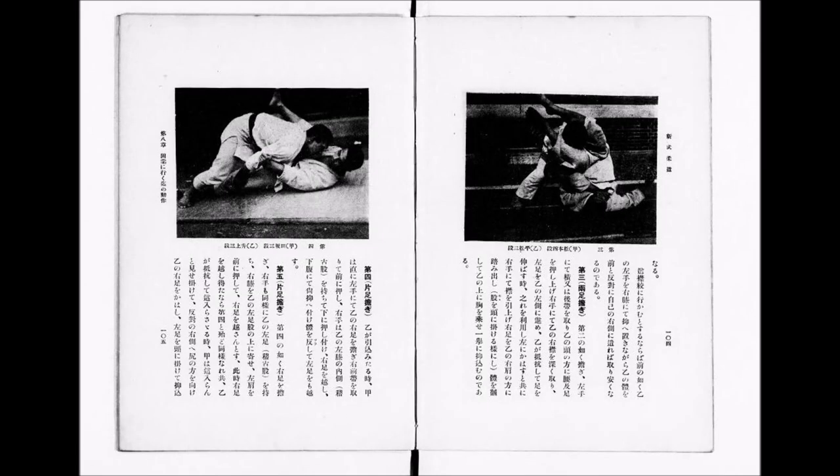People like to say Tanabe is the father of Newaza, but I greatly disagree — because Tanabe's reign ended rather early at the turn of the century, and he is probably credited for what is called the eel restraint, the snake, and the frog, which is basically about weight distribution and how to maintain top position. That's very important, but for everything else, you should credit it to those two giants: Kanemitsu and Oda.